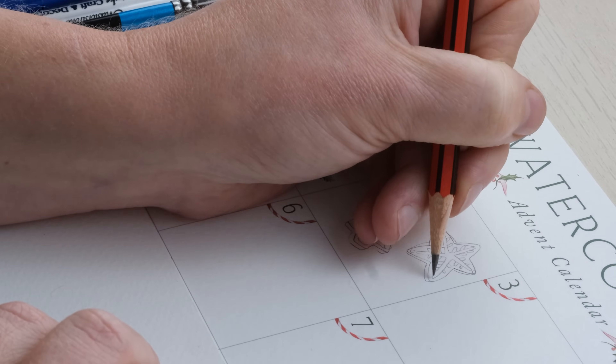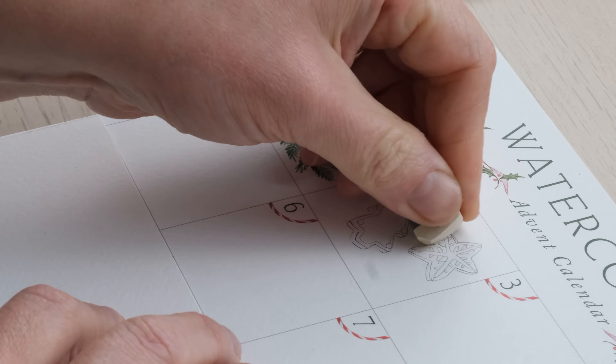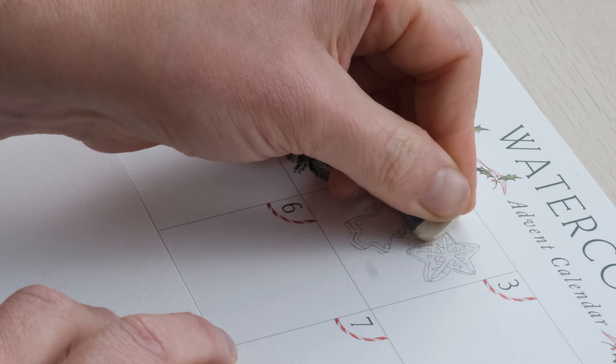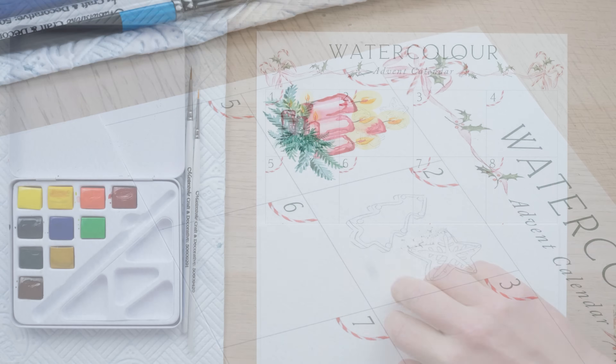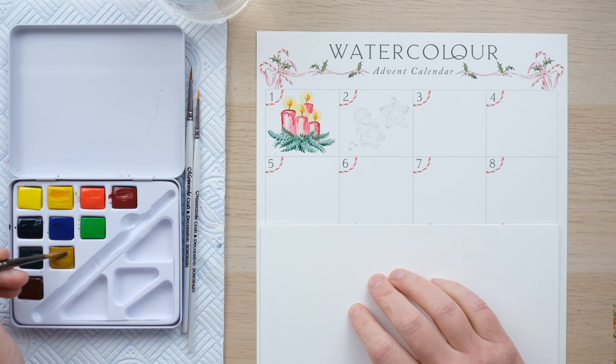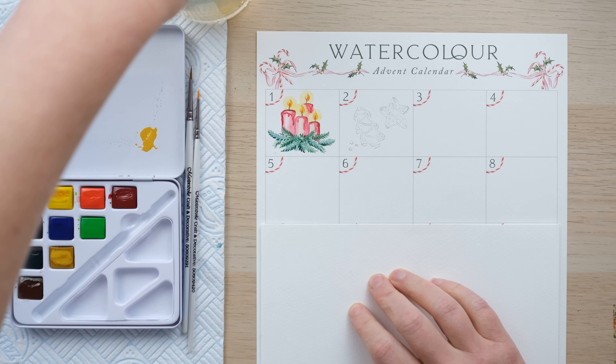I'm going to just lightly rub out the pencil to get rid of the bits I don't want, and then we can start painting. I added just a tiny little extra flourish and a few little sort of sweets on the side.